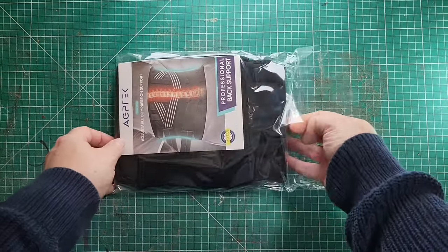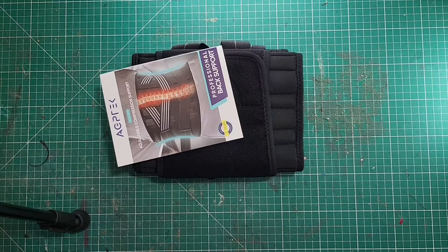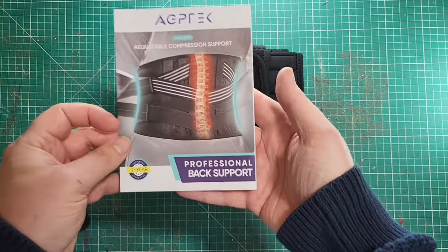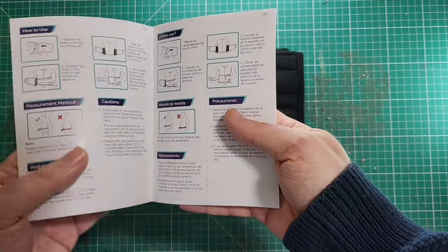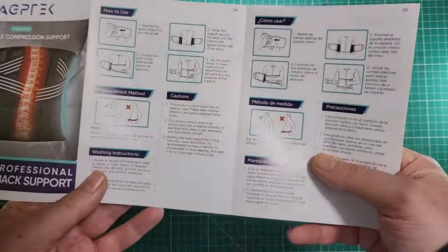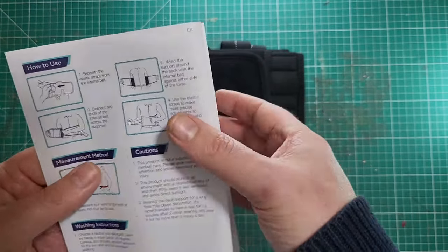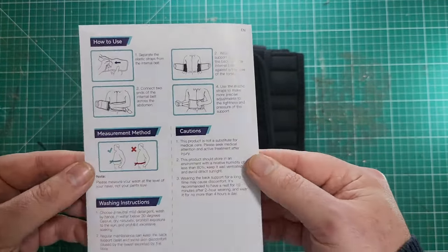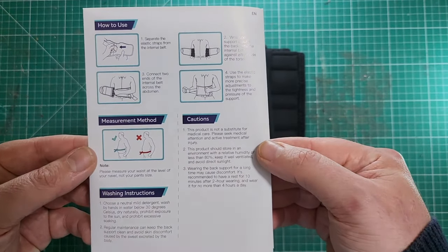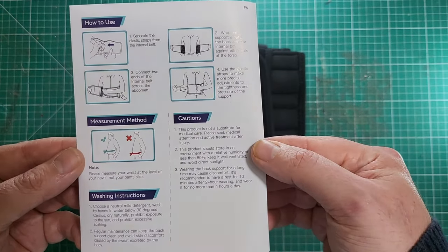It's nicely wrapped up, looks very good, all looking good so far. Got a little booklet here. Let's make sure there's no safety things saying that after an operation I shouldn't be wearing it — maybe this will just help me out. Let's have a look. A lot of different languages; we've got one bit of English. There it is.